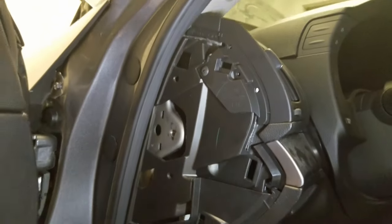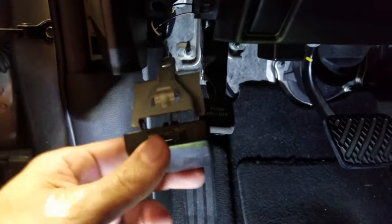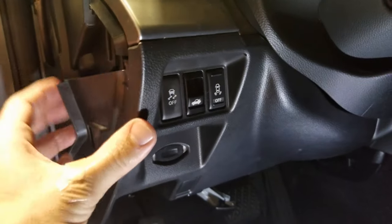First things first, we need to remove this cover here — it just pops off when you grab it down here. The hood latch has a couple of bolts, I think they're 10 millimeter, but you could use a Phillips screwdriver to take that off. Now that the latch is off, we're going to take it to the side and remove this lower panel here, because we need to get access to some other wires. To take it off it clips on, so I just pulled it off ever so gently.